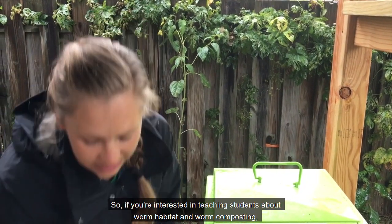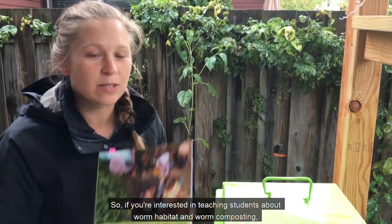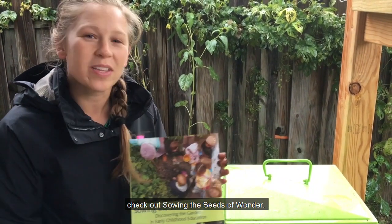So if you're interested in teaching students about worm habitats and worm composting, check out Sowing the Seeds of Wonder.